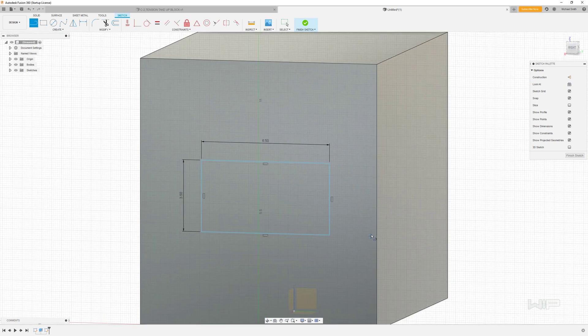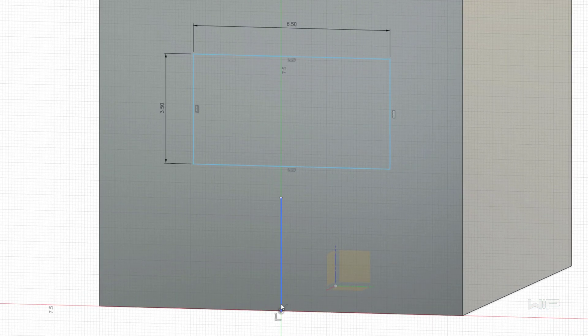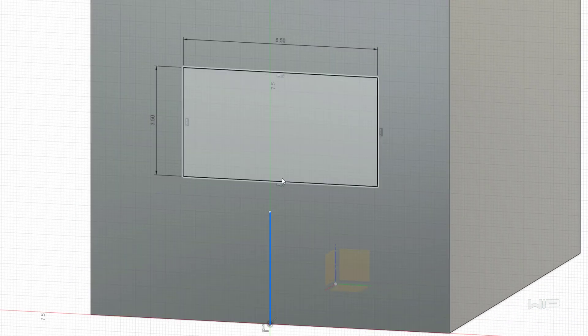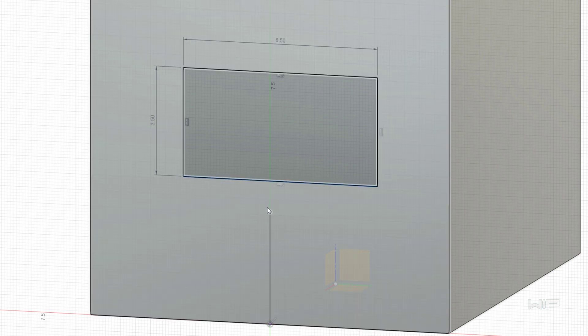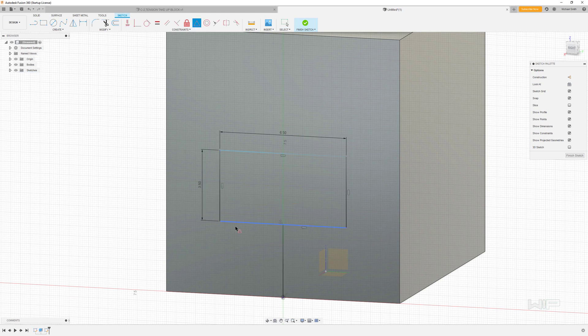I'm going to rotate the view a little bit so you can see where I'm clicking. I want to click down in the center of this line and then bring it up — putting it right at the middle so that no matter what we do, we're always going to position this rectangle in the center. Clicking on this point and then holding Control and clicking on that line, I now have those two areas selected, and I'm going to click the midpoint constraint option.